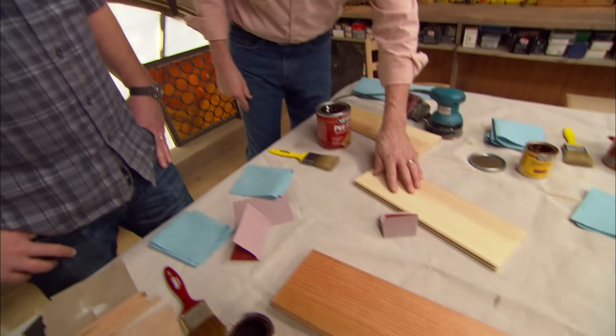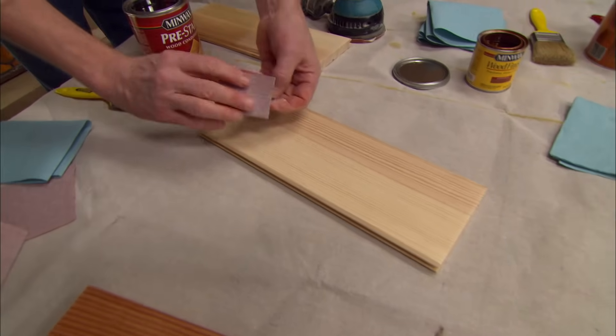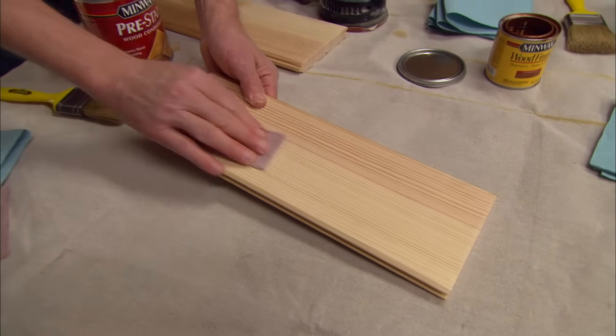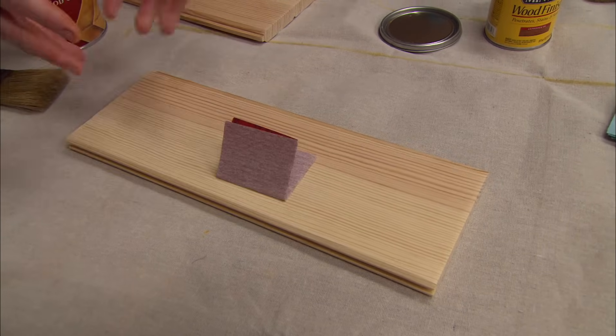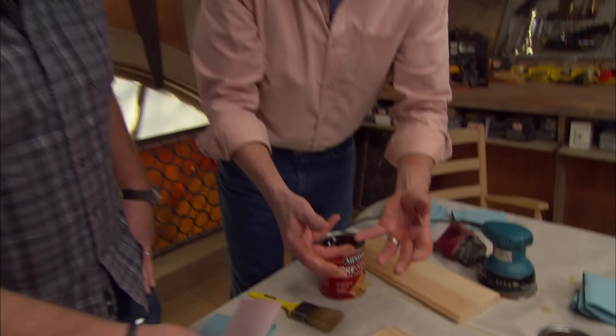First thing we've got to talk about is wood preparation. We've got to get the wood ready for the stain and the finish. First thing we're going to do is a light sanding. Always sand in the direction of the grain of the wood. I like starting with about 120 grit, maybe working up to 150 or 180.